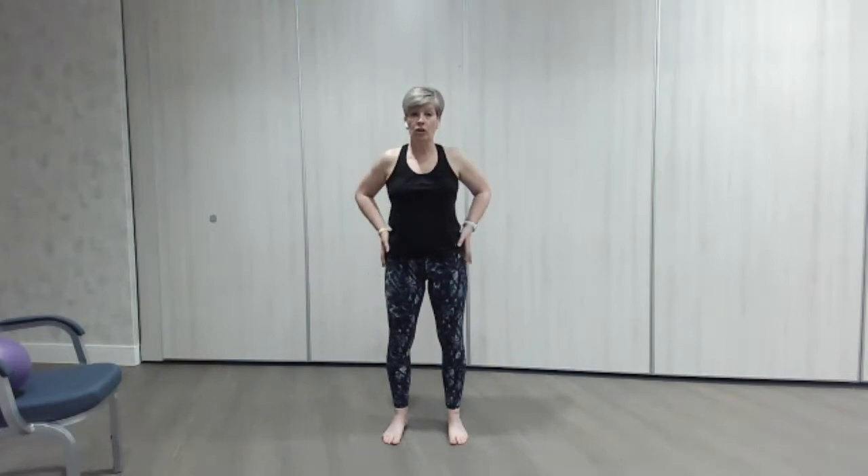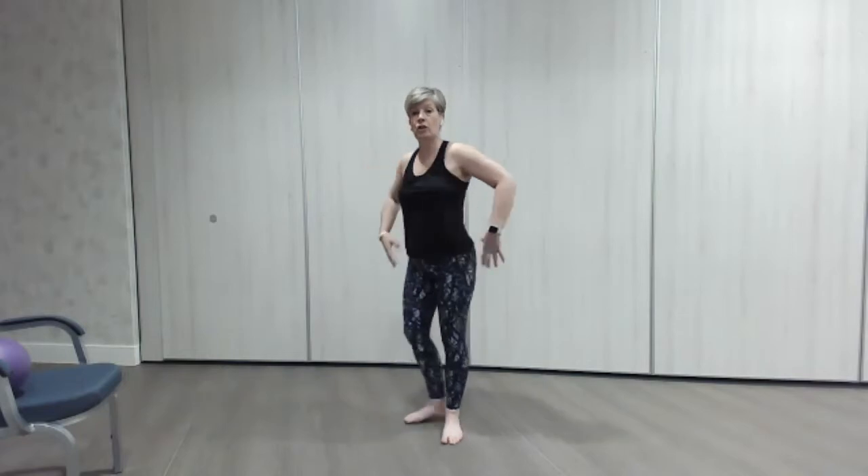We're going to do some little rolls of the shoulders — really good to help yourselves relax. Just little circles backwards, thinking about your breath, taking a nice breath in and out. Then roll the shoulders forward, bringing those arms forward as you do.